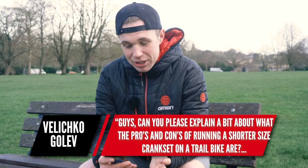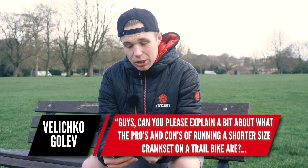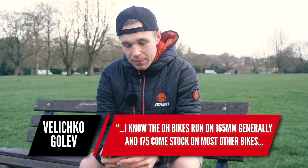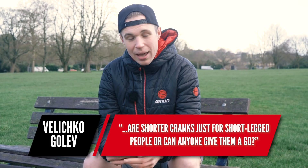Next question from Vilichko Golev: can you explain the pros and cons of running a shorter crank set on a trail bike? They note that a lot of downhill bikes run 165mm cranks while 175mm generally comes on trail bikes. Are shorter cranks just for shorter-legged people, or can anyone give them a try? I once read that British Cycling tried to do tests to find out whether there is a discernible performance increase or decrease in crank length, and even their tests were inconclusive because there are so many variables in terms of gear ratio, et cetera.